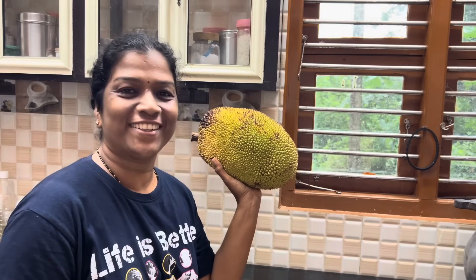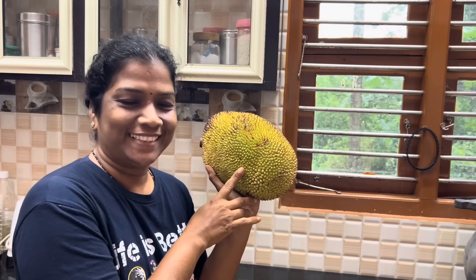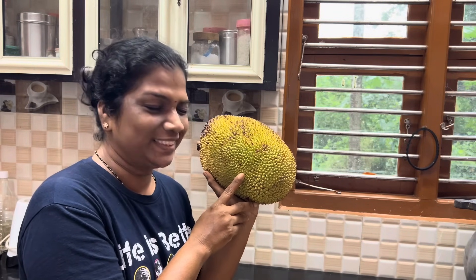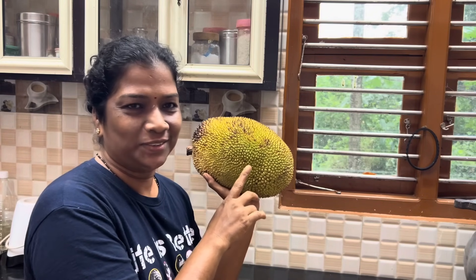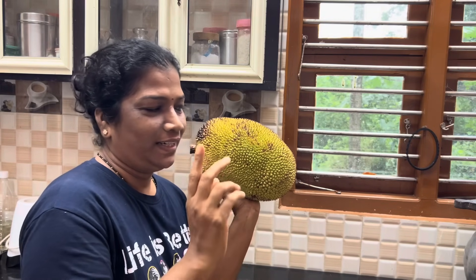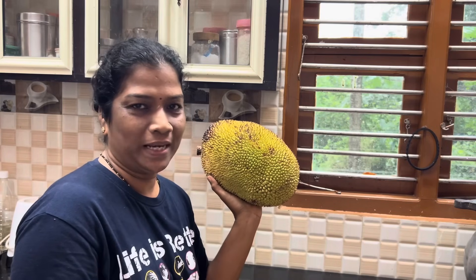Hi friends! How are you? Today we're going to eat a petakai. This is a petakai — this petakai is a special one.